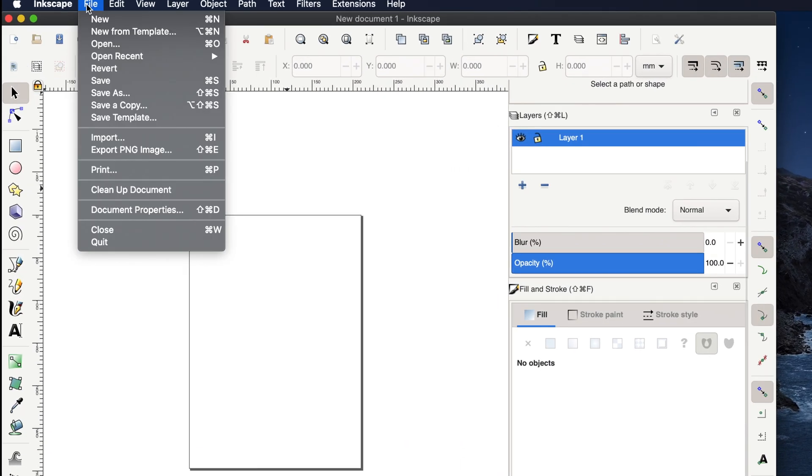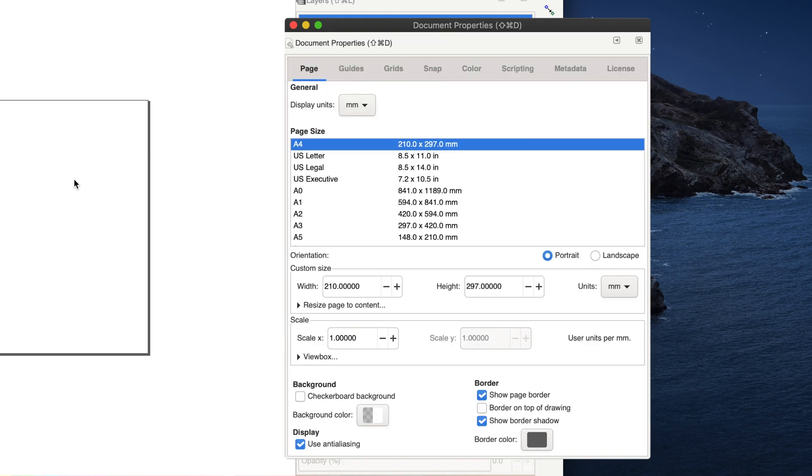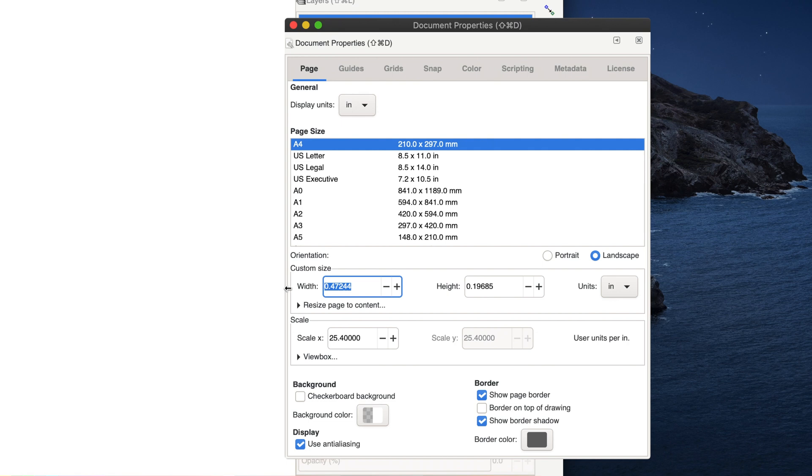We're going to start by creating our 5x12 template. This is just going to show our work area that we're working with, so we get the right size on where we need it to be and it shows us our limitations.